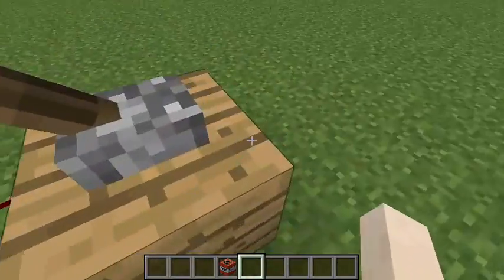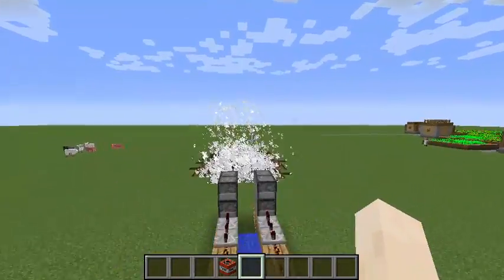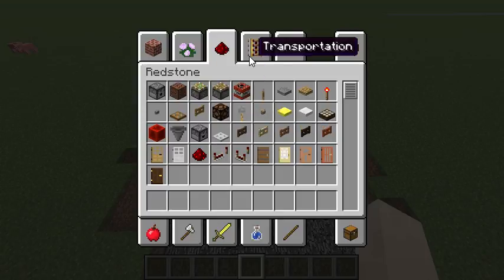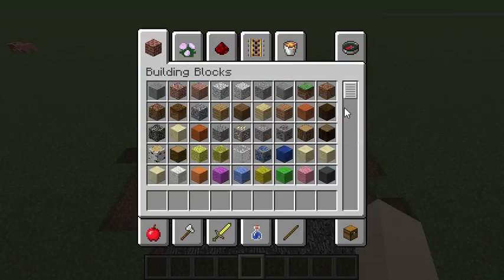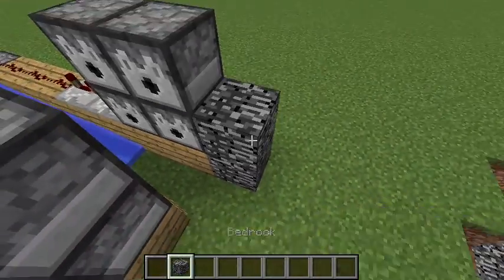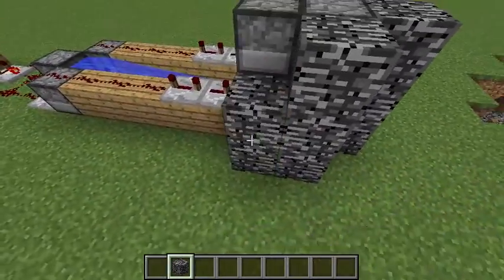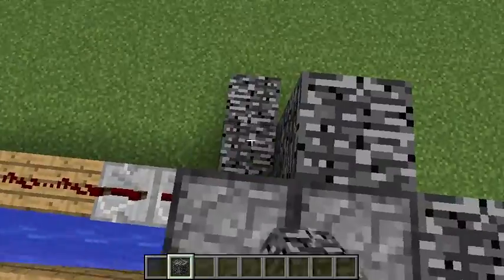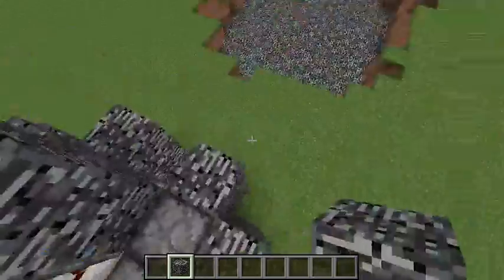This is a TNT cannon that I like to make a lot. But if you shoot too much, it will actually backfire, so you don't want it to backfire. The best way to do it is with obsidian, but since bedrock has the most blast resistance — it has infinite blast resistance — I'm going to use bedrock.